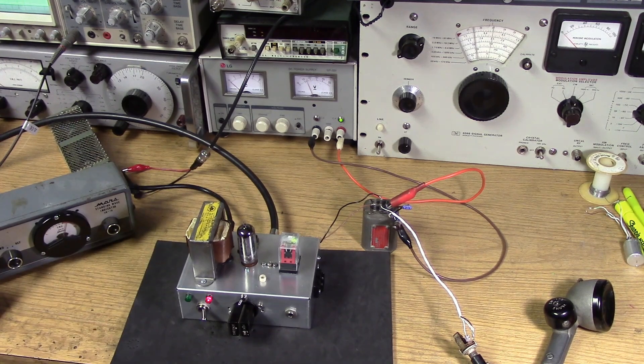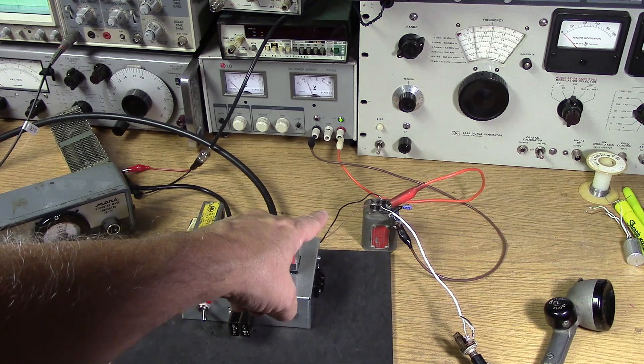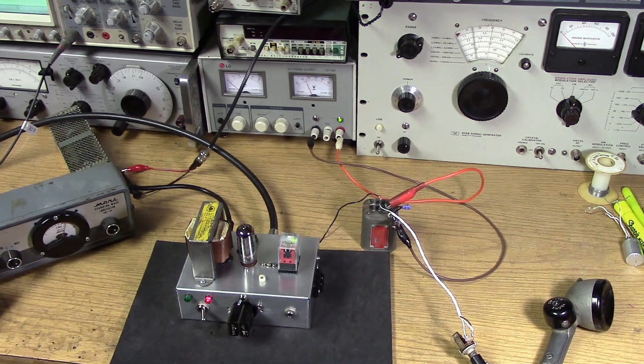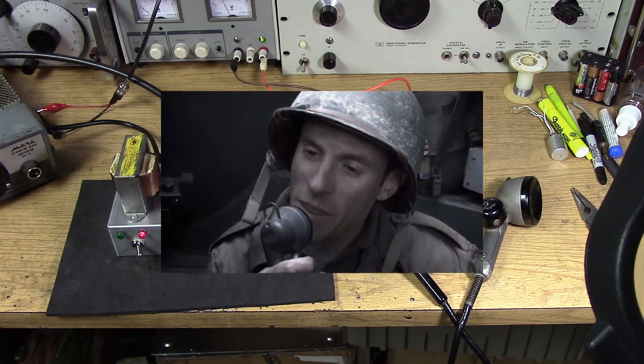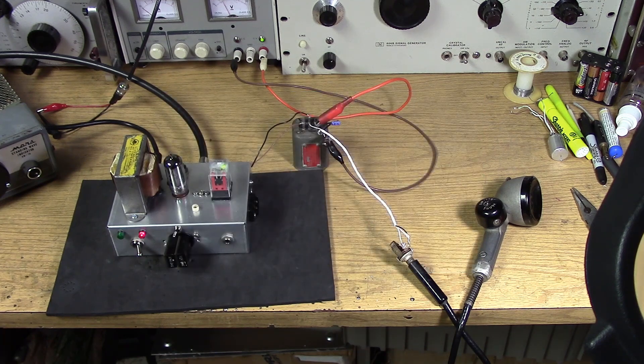Let me describe the setup. We have the 6CL6 tube and I've outboarded that ART-13 microphone transformer, which has a 1-to-41 voltage step-up. I'm using an old fashioned T-17 microphone from World War 2. It doesn't have quite as much output as a proper telephone single-button carbon mic, but it has a lot more output than the Shure dynamic mic.